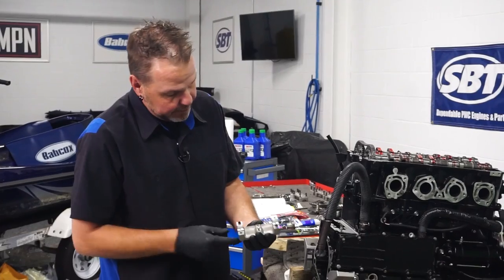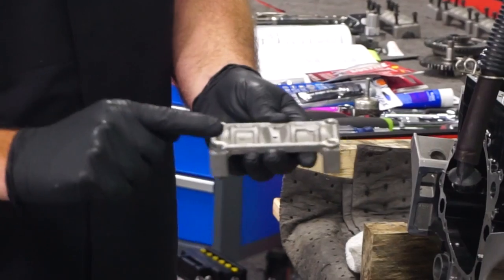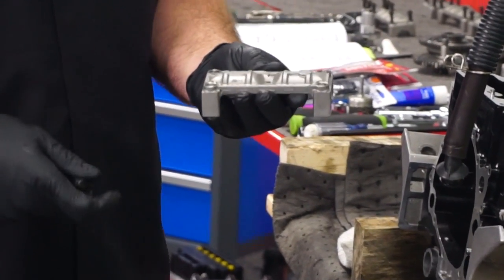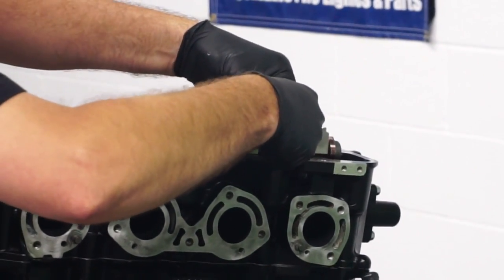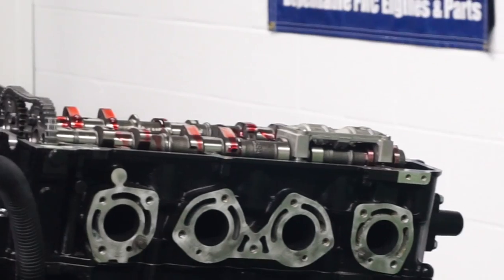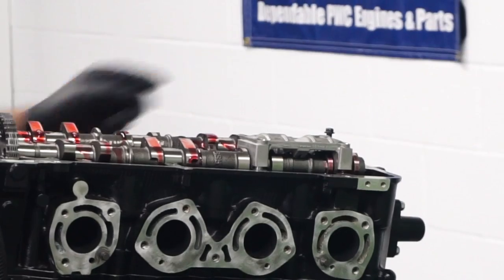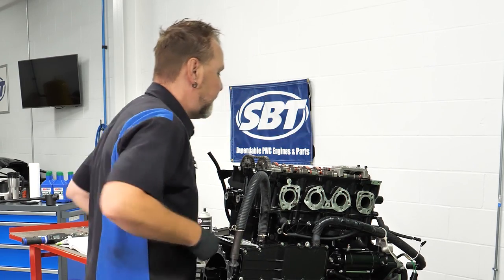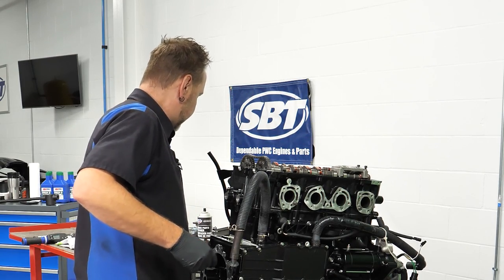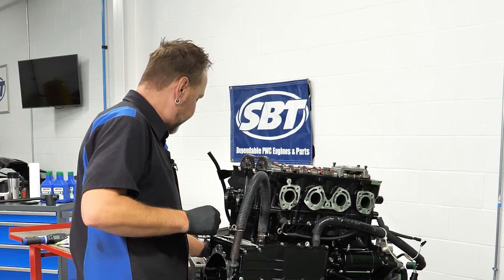This is one of my caps. You'll see the bearing surfaces are actually machined into it. Also pay attention — there's an arrow, and it's also marked exhaust. Facing towards the front of the engine is where your arrows go. Make sure to always keep everything in place. And a little bit of engine oil on your bolts. You're going to see I'm not tightening them down now — I really want to just make sure that I can see the mark on this camshaft so I can make sure the timing is set correctly.